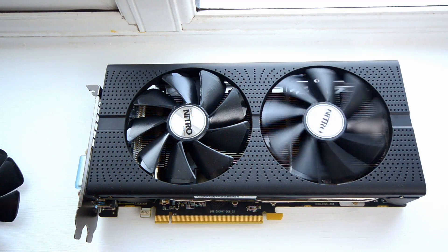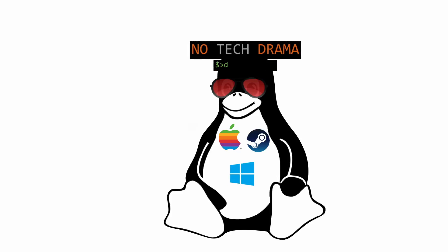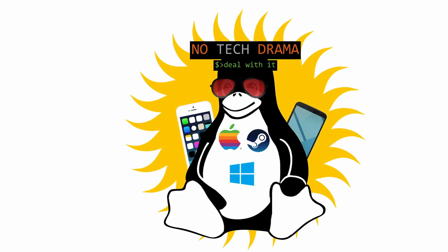Is the RX 480 from Sapphire too noisy? If you think so, you probably have to replace one of its fans. But how do you know which fan you should replace, and how good is the tech support from Sapphire? I'm Max from No Tech Drama, and this video is about my noisy RX 480 where one of the fans was making a very annoying noise. Put on your headphones to be sure you can hear the noise I'm talking about — maybe you are affected too.